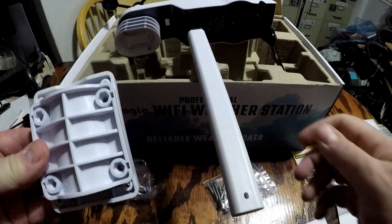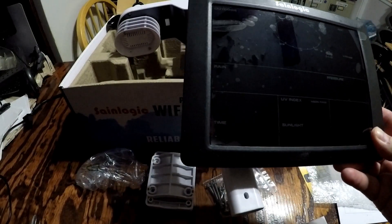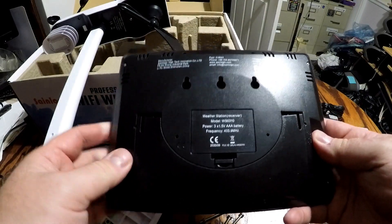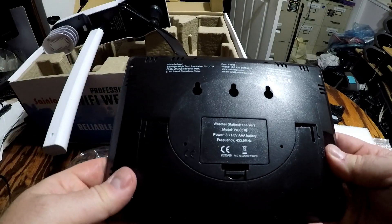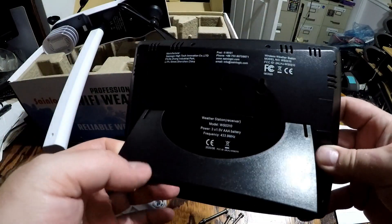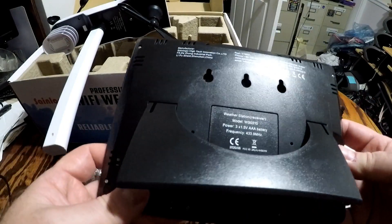So what I'll do is go ahead and take it outside and mount this, and get the base station set up where it'll start receiving data from the weather station. On the back of the base station, you can use three AAA batteries to move it anywhere in your house. You've also got mounting holes where you can mount it to your wall, and a stand where you can stand it up on a shelf or tabletop, whether you're outside or inside. And that's where the power adapter would connect up if you want to keep it in one location.